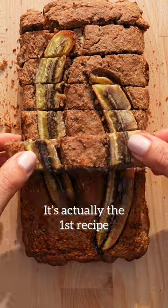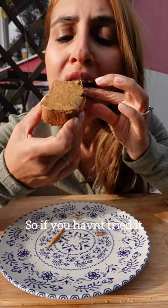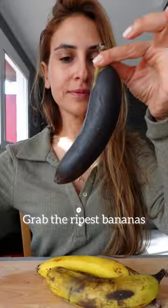This isn't just any banana bread — it's actually the first recipe I ever shared, which is still one of my favorites. So if you haven't tried it, now's the time. My healthy banana bread: grab the ripest bananas you can find.